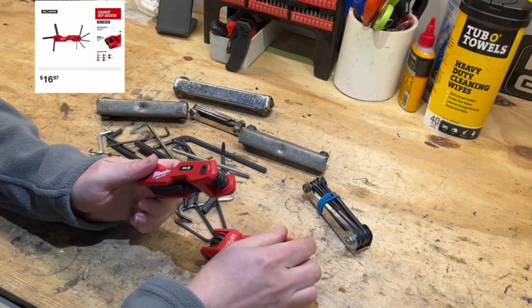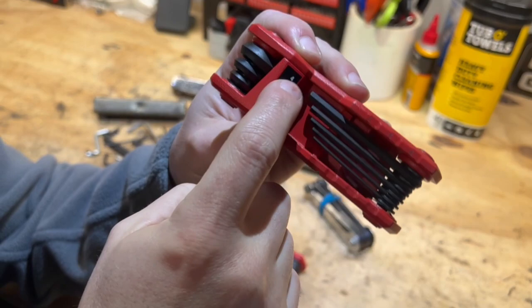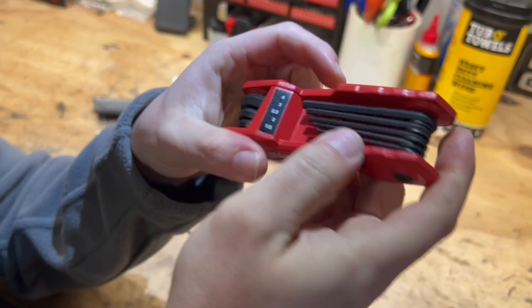Both sets have what they call an 'access zone' — on the handle you can see all your sizes right there. On both sides they also have a shelf, which I thought was really neat.